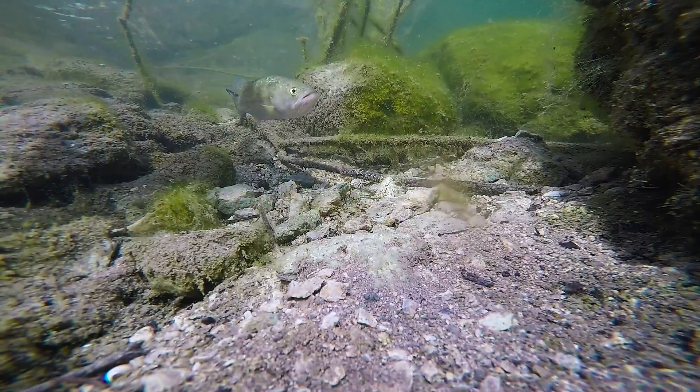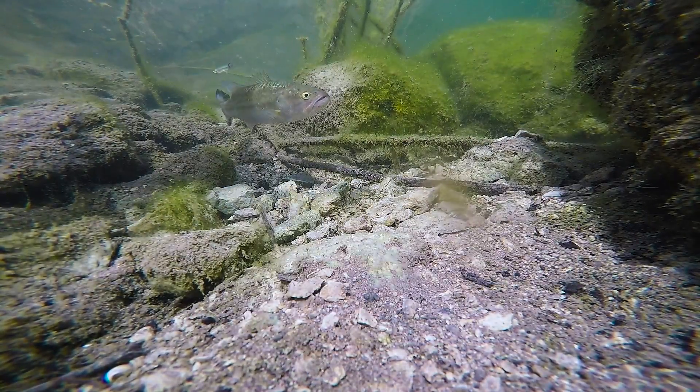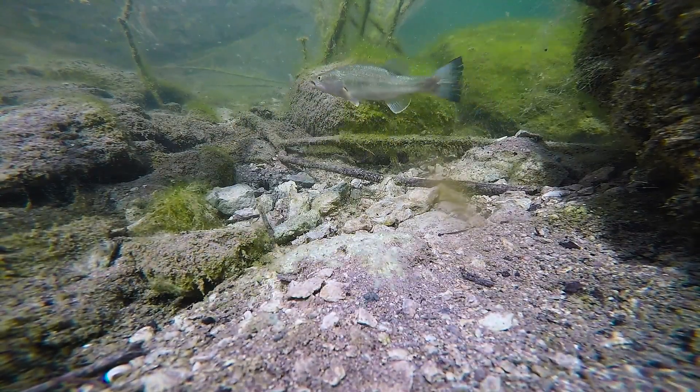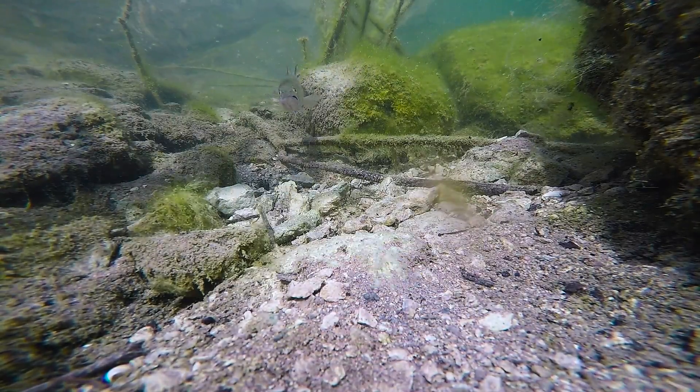We got one more little example. I didn't throw the artificial lure on this one — I just went straight to the live minnow, cast it down there, and again, in a split second, that fish turns around, sees the action of the fish, and eats it. In this instance, I just let him sit there for a minute to see if he would spit it out, and he didn't.